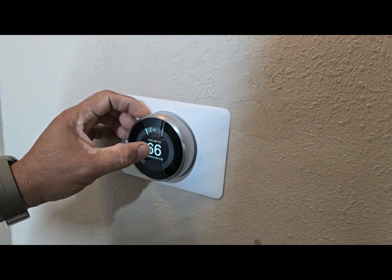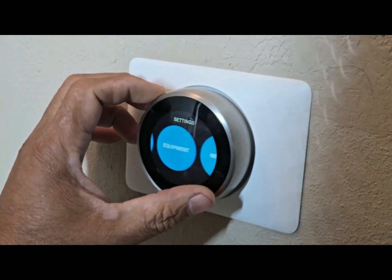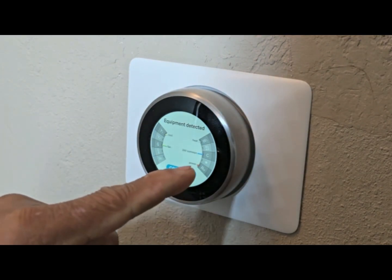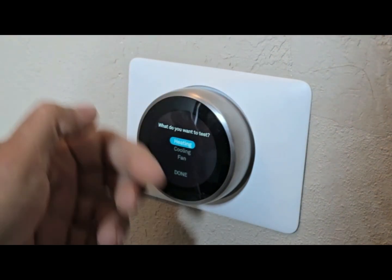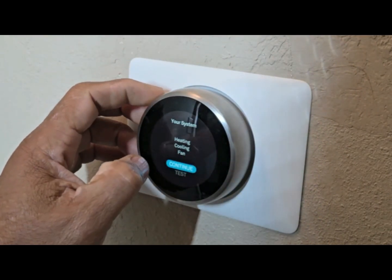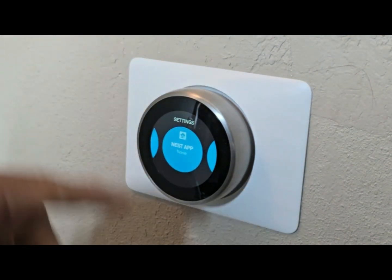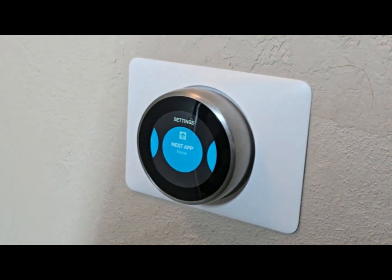Now we're going to put the cover on and try it out. I'm going to go to Equipment — tap on that — and we can see we have power, 24 volts, nothing is grayed out, so everything is good. The fan is on, the cool is on. You can click Continue and run a test for your heating, cooling, and fan to make sure everything is working. Then go to Done, go back to your Nest app, and if your battery is not charging it will show low battery. Right now it's charging, so we're really good to go.